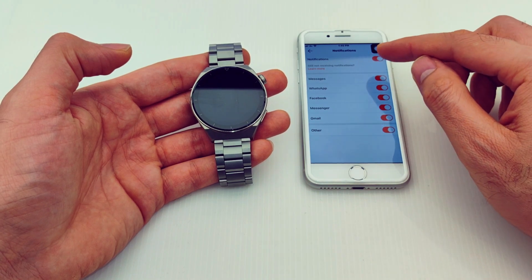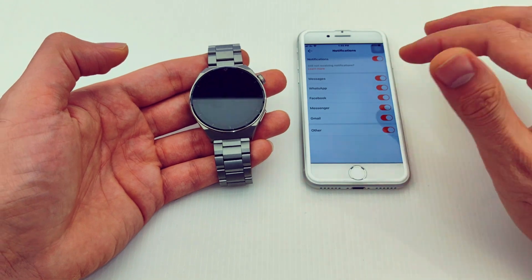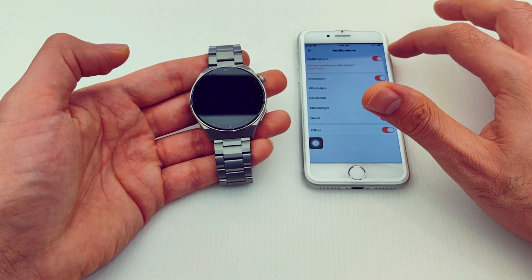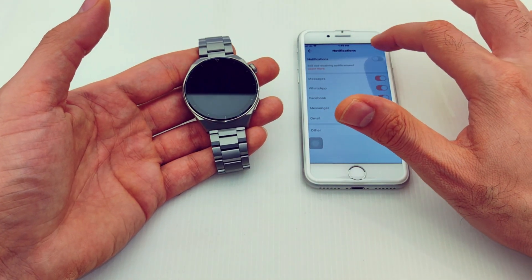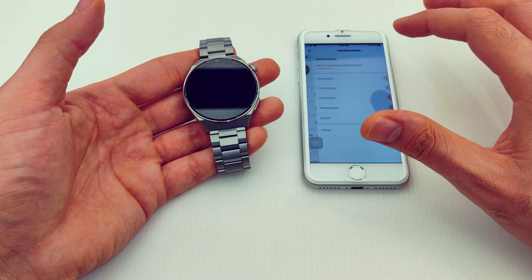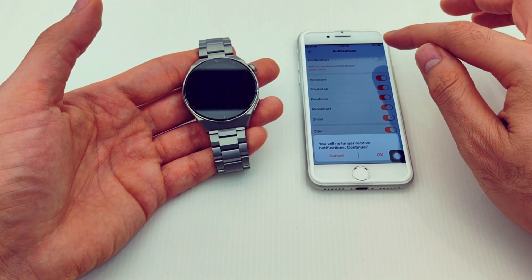I can enable or disable notifications such as Messages, WhatsApp, Facebook, Messenger, Gmail, and others. If you don't want to receive any notifications, you can turn them all off. If you want to receive some and disable others, you can enable them individually.